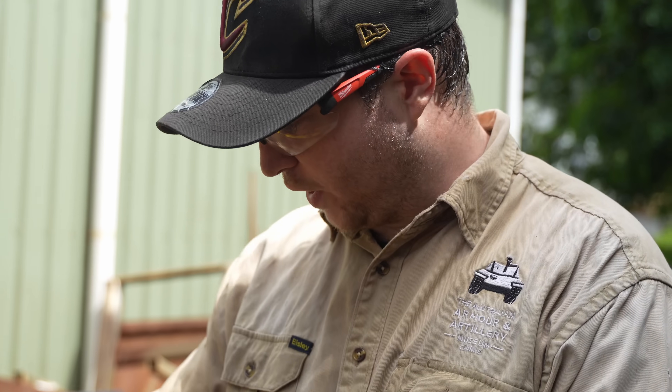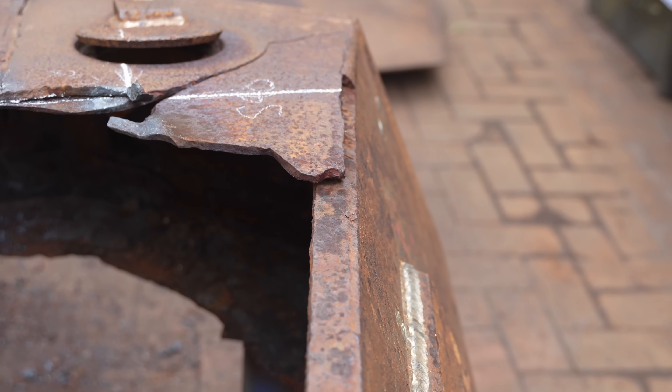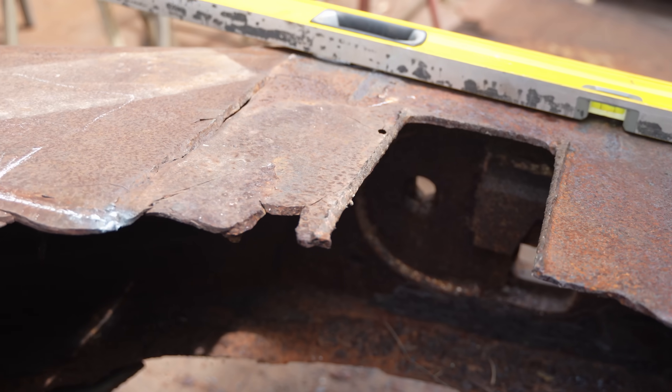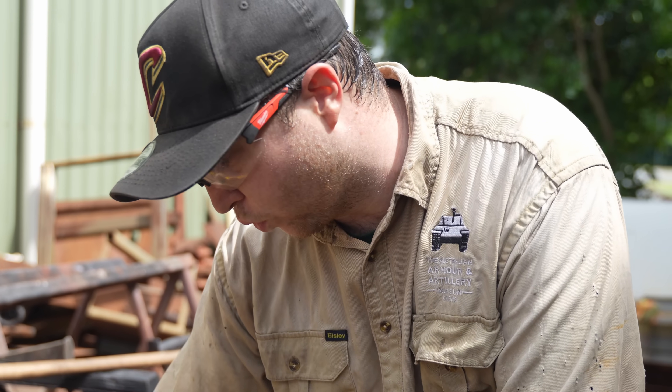Now that we've cut that top plate off I can kind of see what's happened. It looks like a mine was put on the inside and blown out — you can see all along here everything's fractured and in bits.